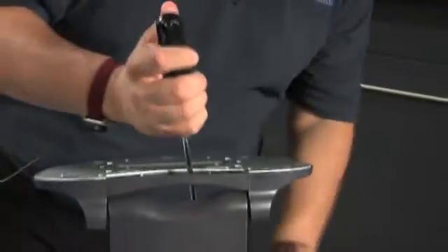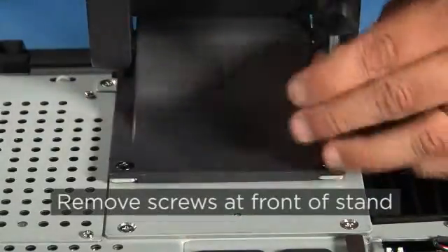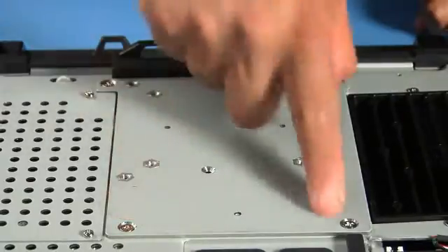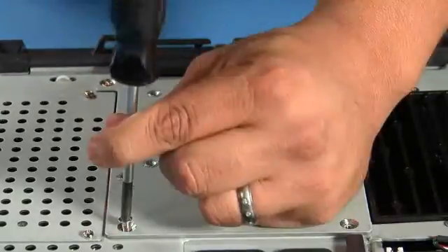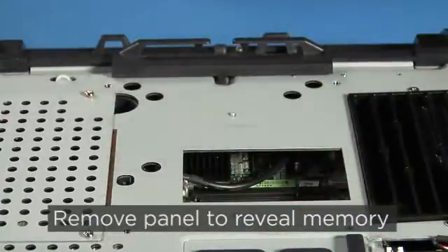Here's where the long shank screwdriver comes in handy. You can reach through the base to remove the screws along the back, then remove the screws in front. Once you've removed the stand, you'll need to remove the four screws that hold on this panel, then lift the panel off. This reveals the opening to the memory socket.